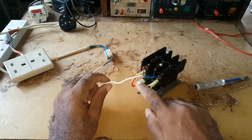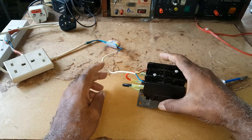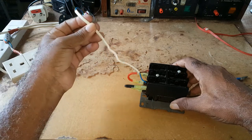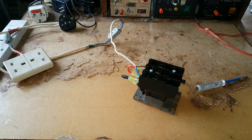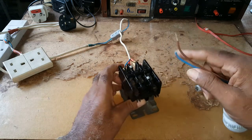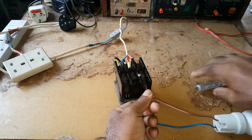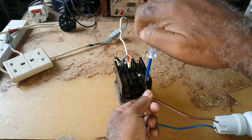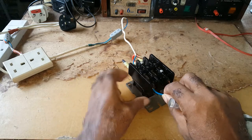You need that jumper to energize the coil at the bottom. So this is the power coming in from your utility, and this is the power that would be going out to whatever source you want.